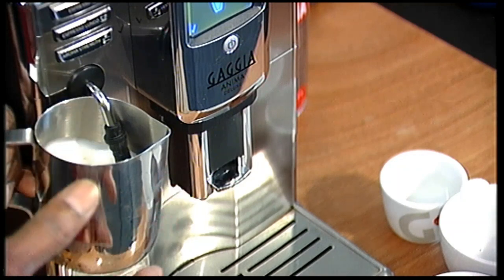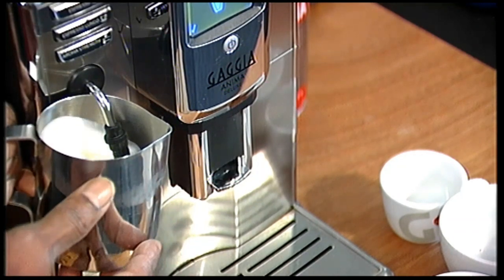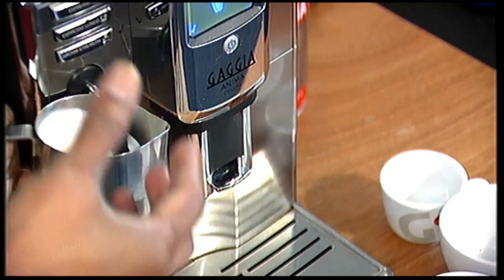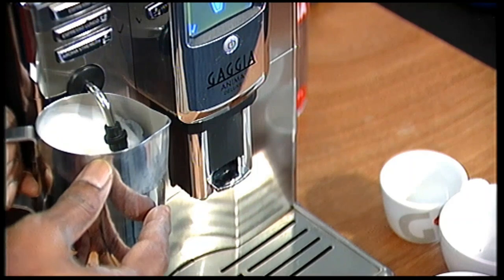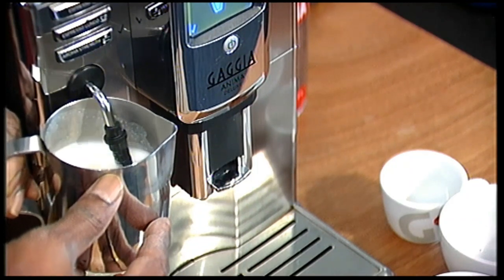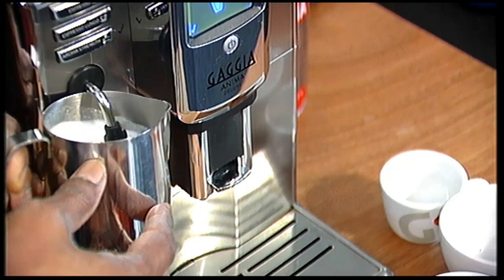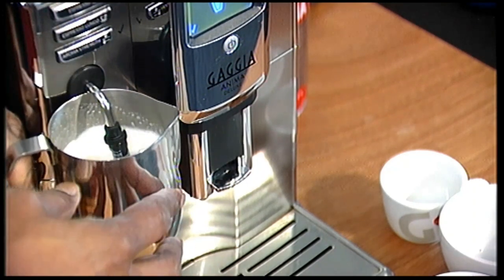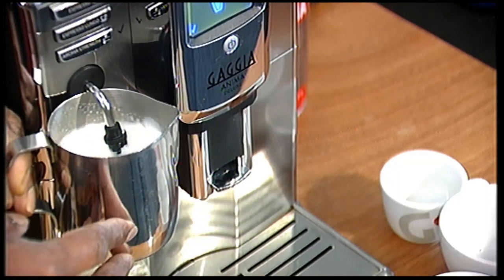And I am adding a little bit of air in. If I wanted to add more — sort of stretch the milk — I need to bring the milk down a little bit so that it adds more air. But if I am happy with the amount of air, all I need to do is to just immerse it fully and just heat the milk. So now I am just heating the milk basically until it gets to the right temperature.